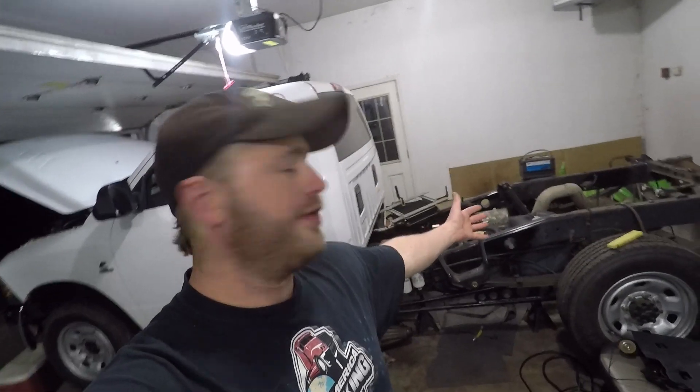So this evening's plan kind of got away from me again. My original plan was to plug the harnesses back in under the hood of the truck, get all that situated, and just kind of undo what we did before — well, not undo, but get that in a good spot and start putting stuff back together. I feel like I just keep taking stuff apart and need to start getting some positive movement.